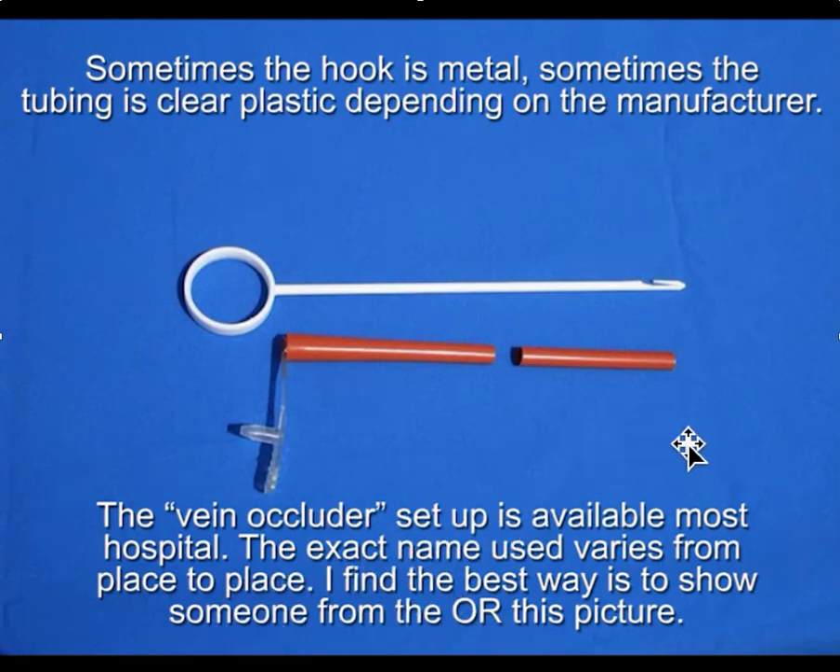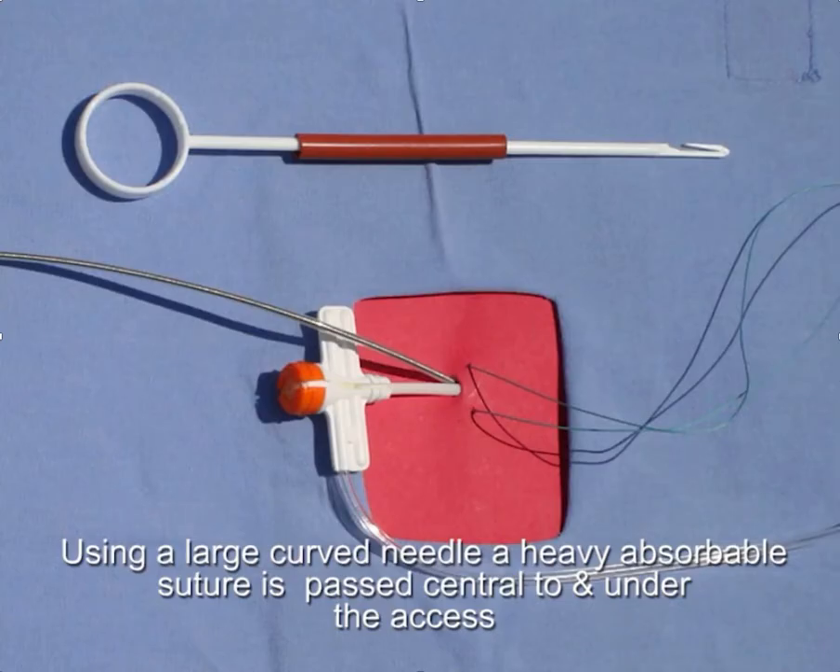If you ever have any question about whether you have these available, the best way is to show a picture of this and say, 'This is what I'd like to have. Do you have this?' — otherwise everybody goes back and forth about what they call it. Without the rubber tubing, you don't get the same level of hemostasis. That's what we refer to as the vein occluder, and it's very helpful when you have high central venous pressure and a lot of bleed back near your access. The most important point is that the suture is central to where the leads enter the vein, passing through the muscle and underneath, so that the suture is being pulled around the exit point.